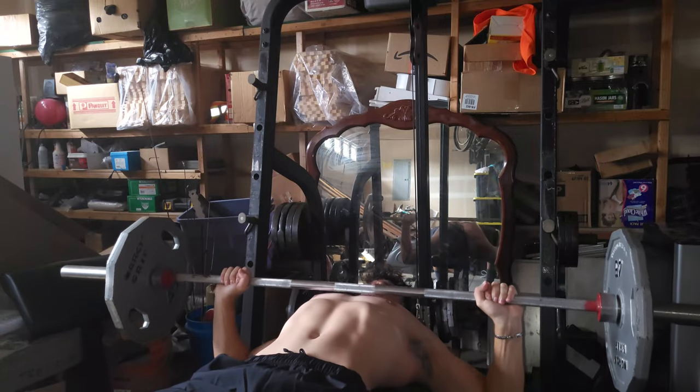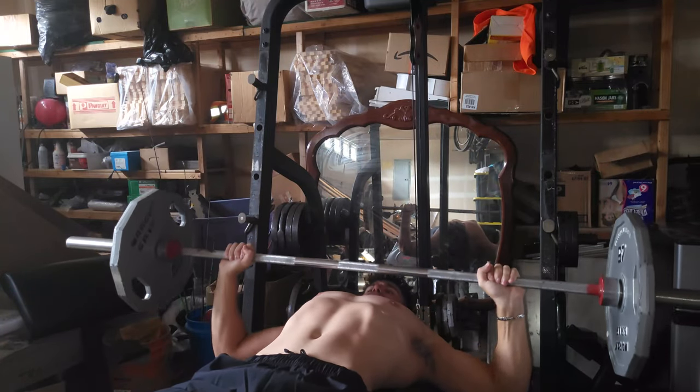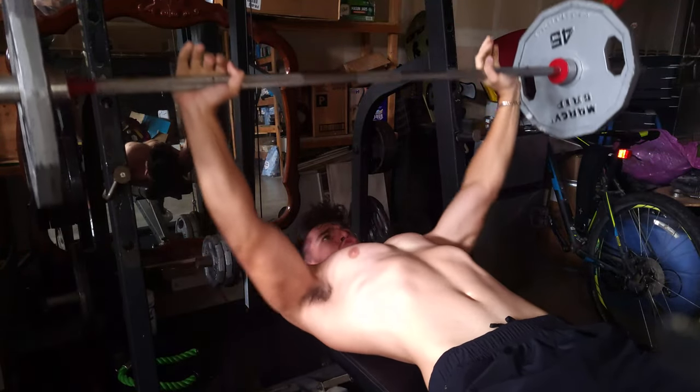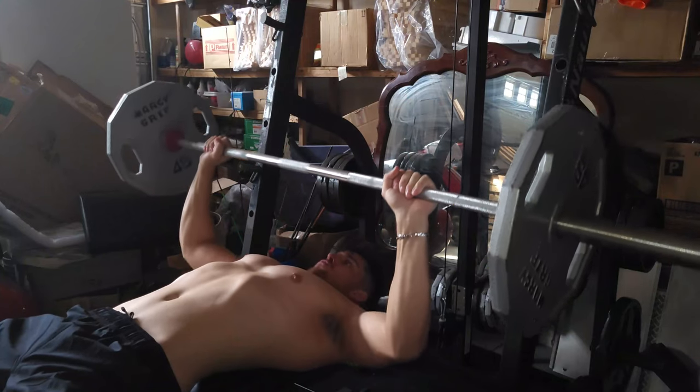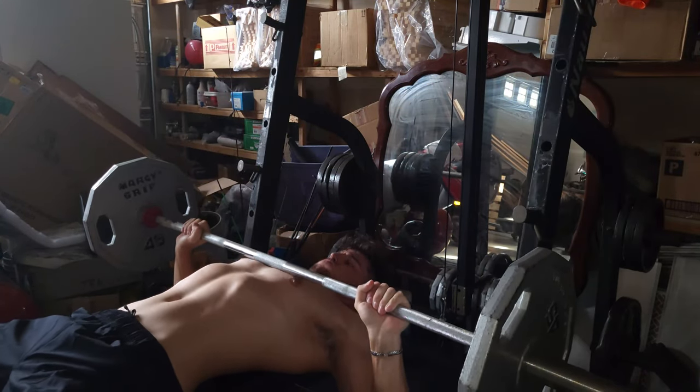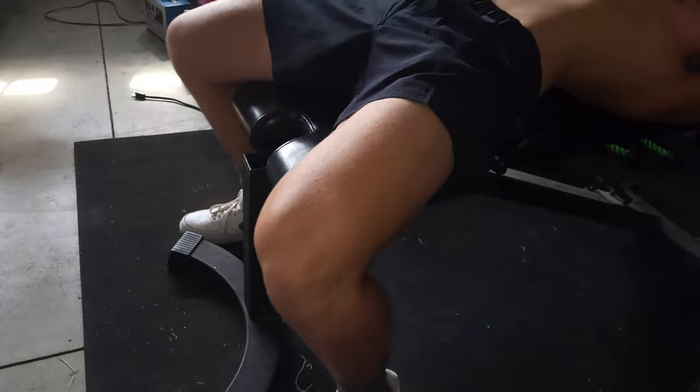Always have a controlled movement on the way down, and don't allow the bar to slam into your chest. On the way up, explode with your arms and drive your legs into the floor — this will create a slight arch in your back.